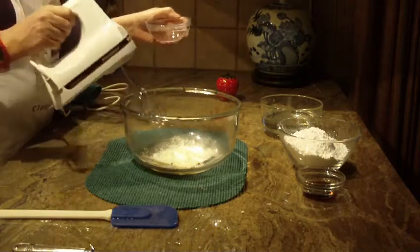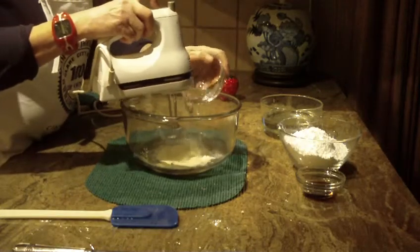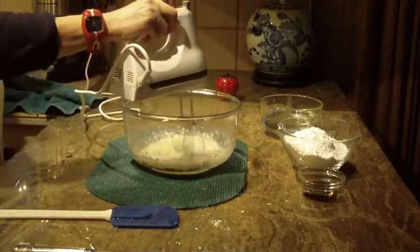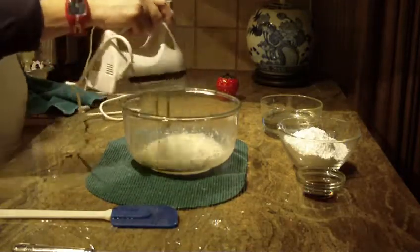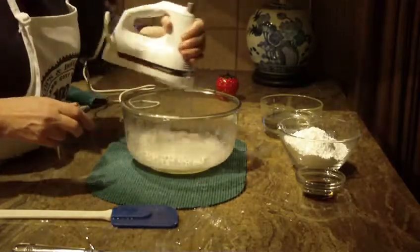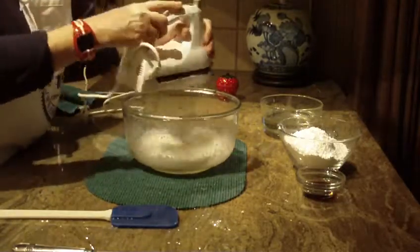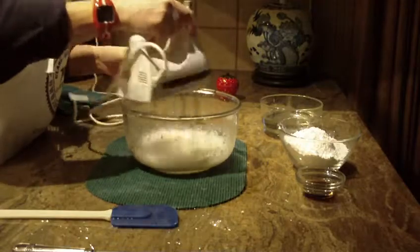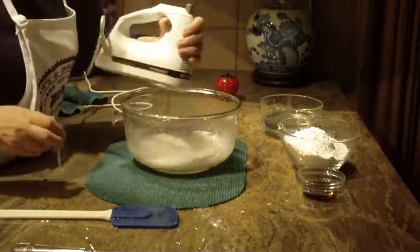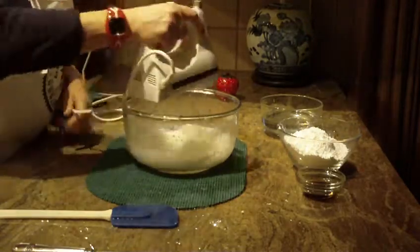I'm going to put six tablespoons of warm water in my bowl and put my mixer on. I have to make sure that I get all the lumps out. It will start to look just like egg whites, and you want to spend about a minute or two doing that. For the video I'm not going to spend that much time, but let me show you what I have so far.